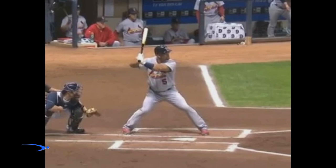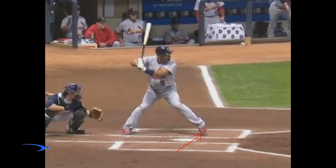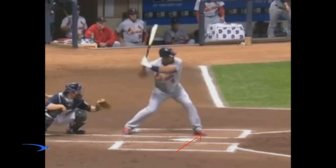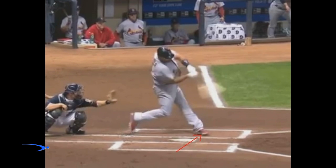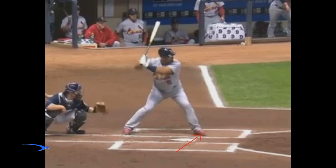Let's dig in and talk about Albert's stride. Let's go ahead and take a look at his lead foot here. We're going to notice that Albert doesn't even leave the ground when he strides — he's simply picking his foot up and putting it right back down. He leaves the toe down, and what we need to understand about a small stride is that we don't have to have a big stride to gain a lot of power. We just have to get our body going.